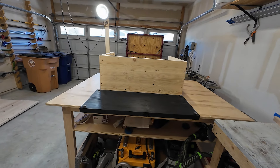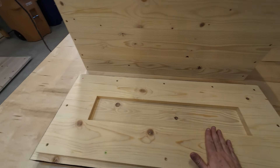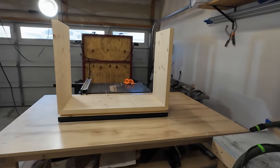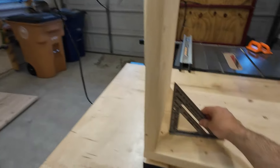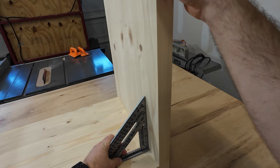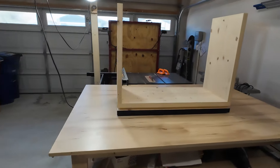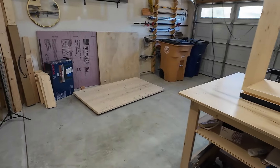Let's actually attach these two somehow. There's the base, it looks good. Let's double check it's square one last time. This one's off a little bit. I don't think it's noticeable — it looks almost perfect, but yeah, a little bit off. Can't do anything about it now, it's already dry.